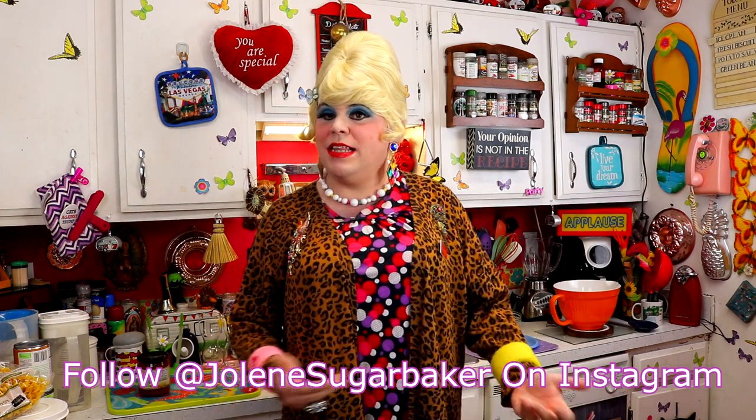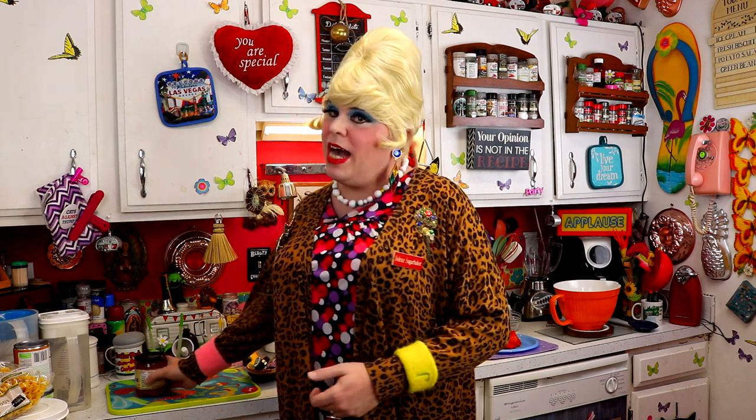You know the grocery store — we talked about it last time. It's really crazy and sometimes you can't find your favorite ingredients. I've been having strange findings, like I can't find cans of corn. I find creamed corn and I'm like, hmm, that's not my favorite. But today's recipe just has a few ingredients, and one of them is kind of unusual — you might find it on the shelf all the time. It's pineapple salsa.